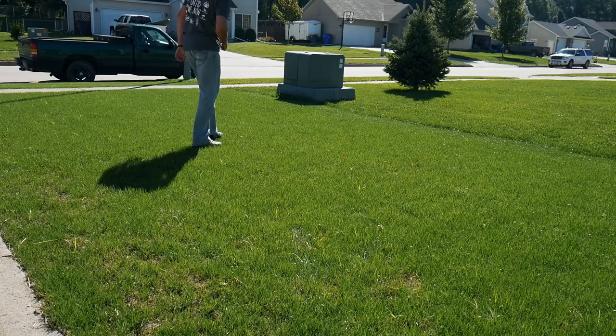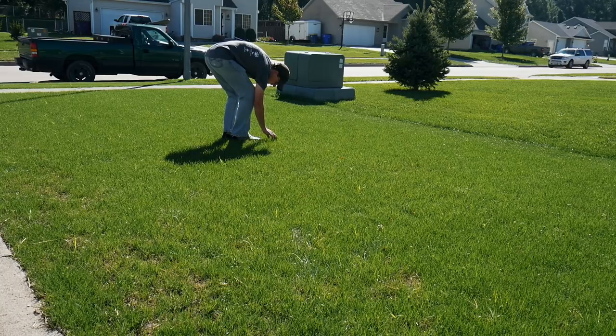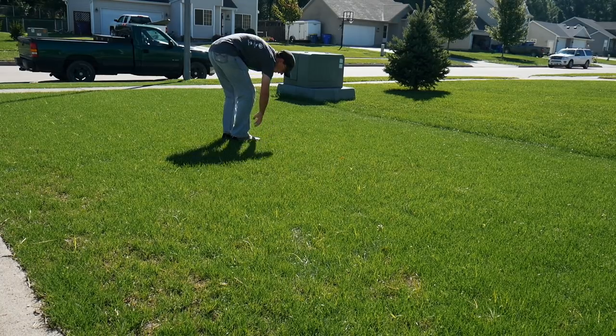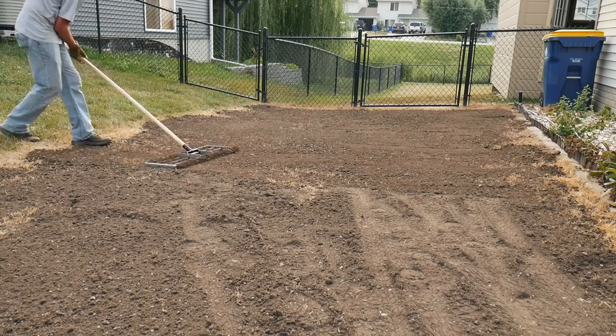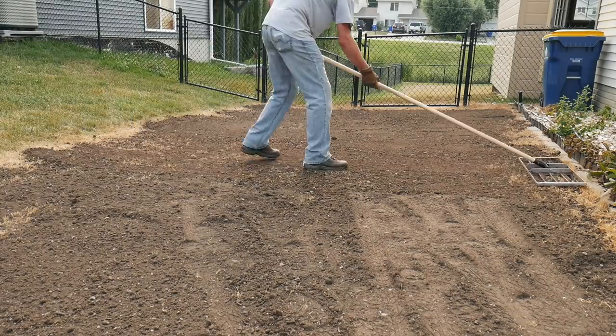I really wanted to mow with the Swardman today, but I walked out on the yard and it's still kind of soft. I looked around and investigated — there's still some pretty delicate bluegrass down in there. So I'm going to go back to my other manual reel mower today, which I actually like using. I think very, very soon — probably in the next couple of mows — I'll be able to use the Swardman, and that'll also test my leveling, which I'm not sure I actually want to know about.